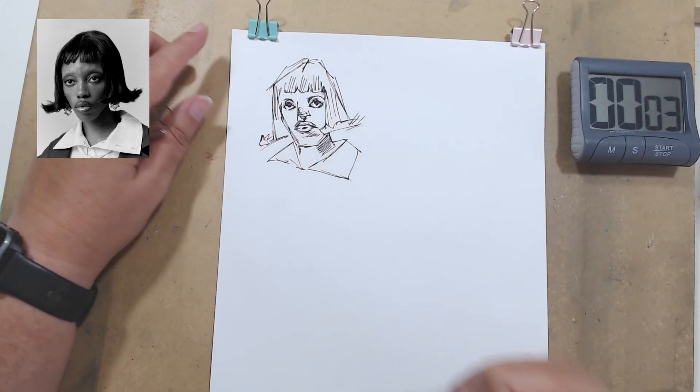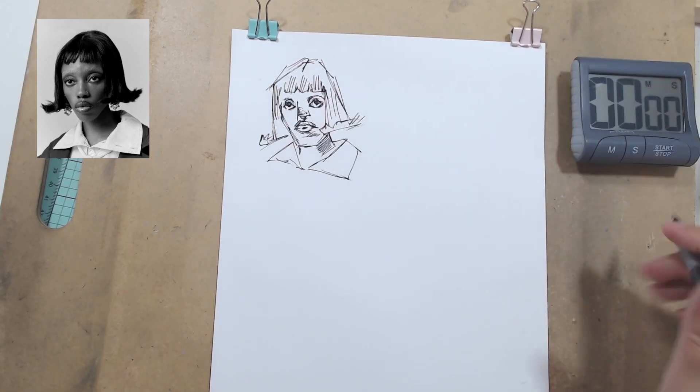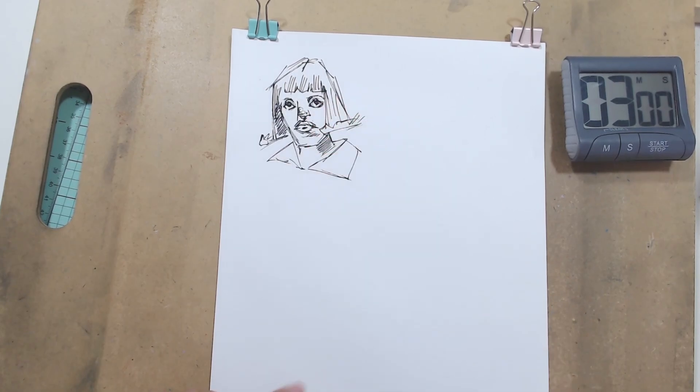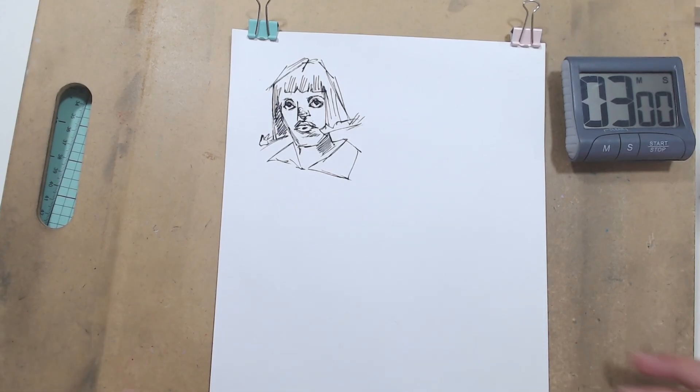I'm not going to draw all the hairs, we're just indicating a few because I think that will do. All right, well I've had my first heart attack for 2024 — I should have been paying attention. All right, let's go for the next head.